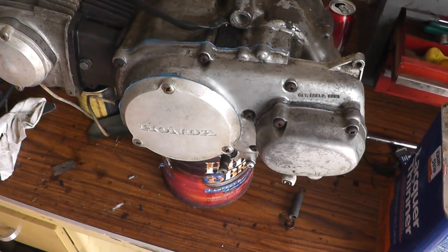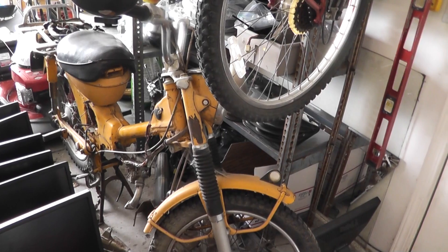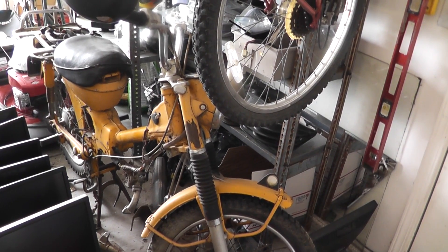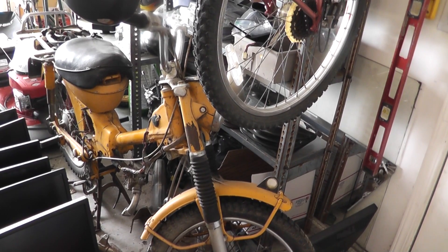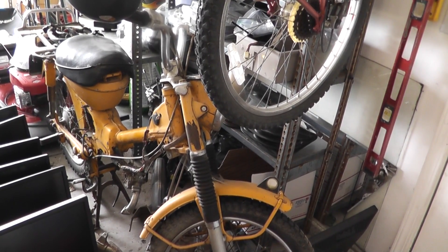But will it run? I just reminded myself of Jeremy Clarkson: 'It performs well around the race track. But I'm also tall.' Anyway, to answer the question of whether this newly assembled engine has any life left in it, I first need to dig out the motorcycle from a sea of stuff. And since this video series is about motorcycle repair and not tidying up the workshop, I bid you farewell until next time. Thanks for watching.